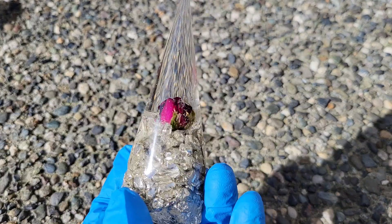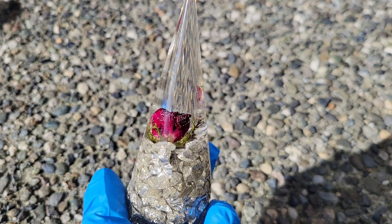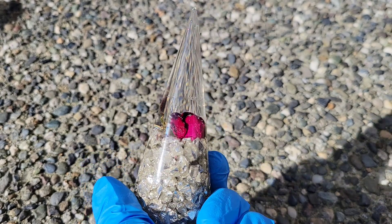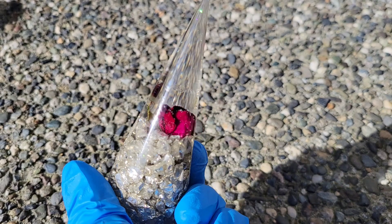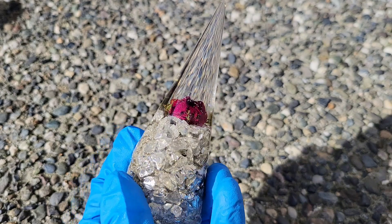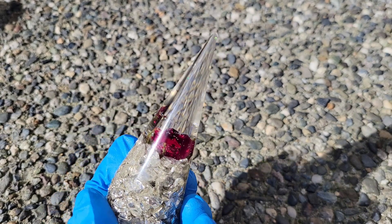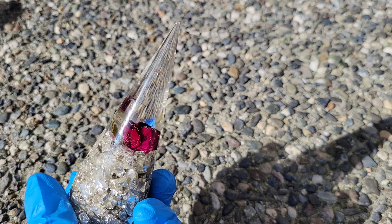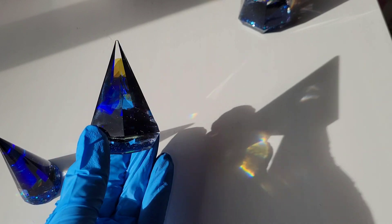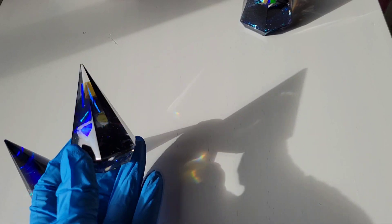If you haven't seen that video, definitely go check it out — I'll link it down below. And here's how the little one that we did with the rosebud turned out. I think it turned out so pretty with those glass bits in there. I did have a few bubbles show up by the rosebud, but that's okay — I think it gives it more of a natural look. Sometimes when you're using dried flowers, it's really hard to get all of the bubbles out of the project, so I've just learned that it's okay if you have some bubbles when using dried flowers.